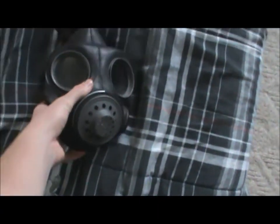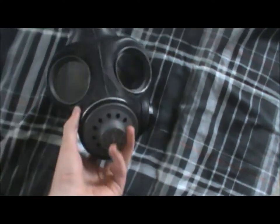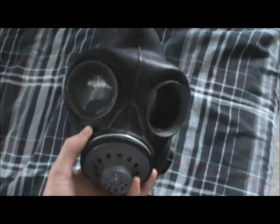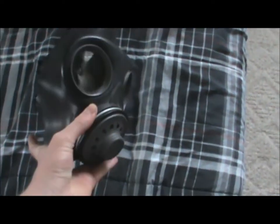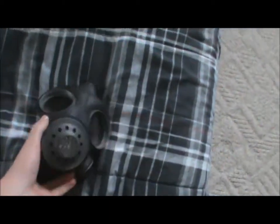Alright guys, I wanted to show you this new British gas mask from World War II. This is also the kind of gas mask that Sid Wilson used to wear from Slipknot.